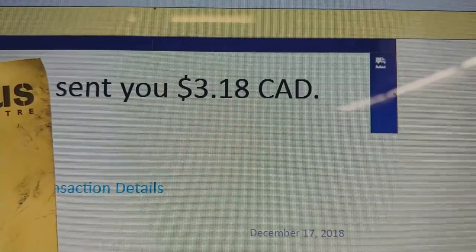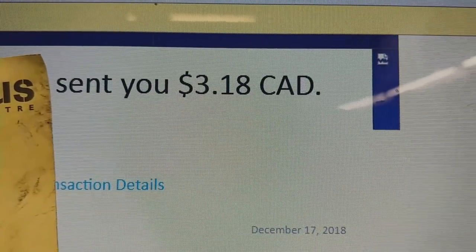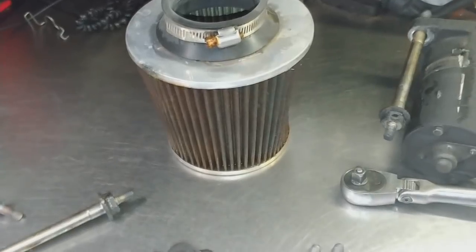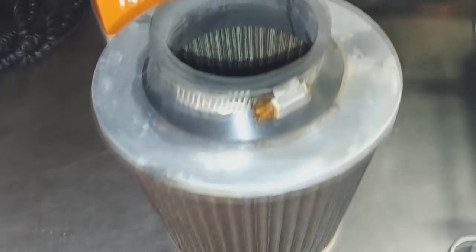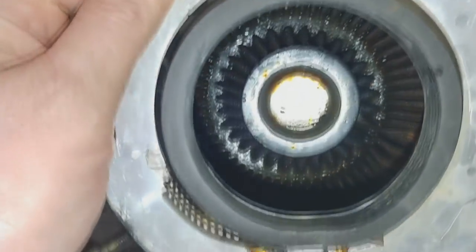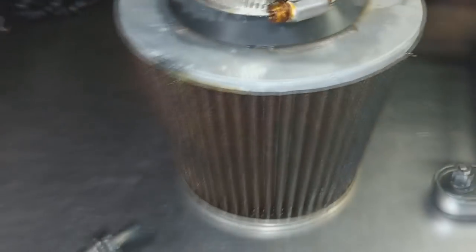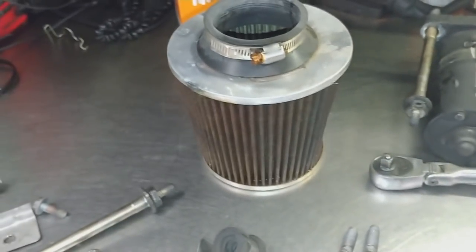I've got some awesome YouTube and Instagram followers with a great sense of humor. Cold air intake — also known as water sucker. Dust thirsty little guy.